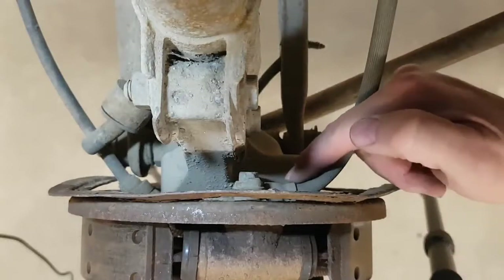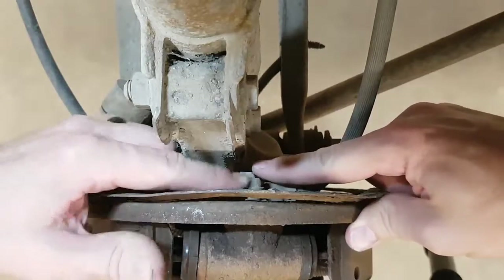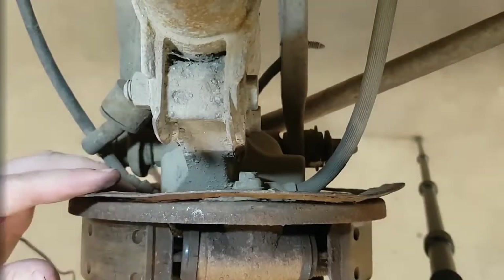This is your brake hose from the back. It attaches to the wheel cylinder through that banjo fitting, and you'll also see a bleeder screw at the back there also.